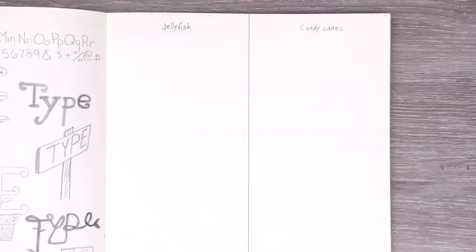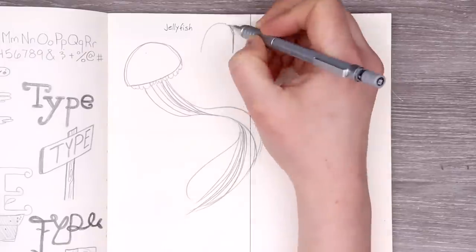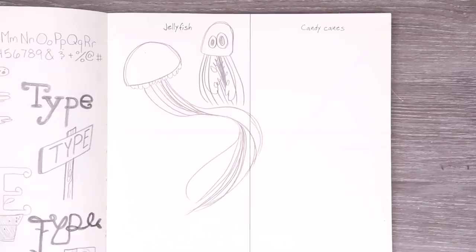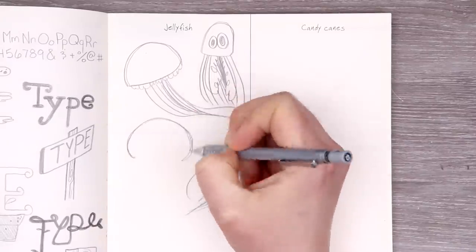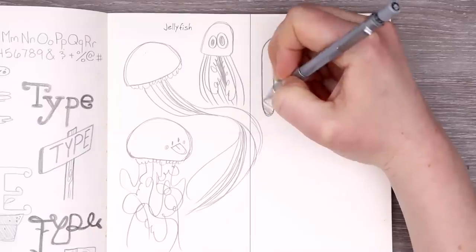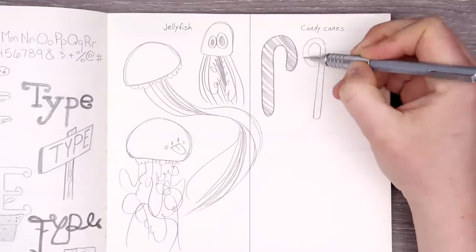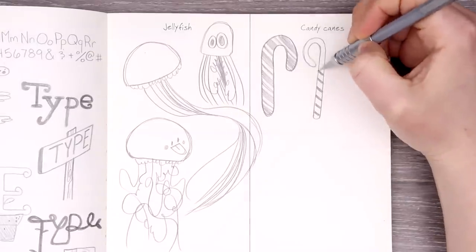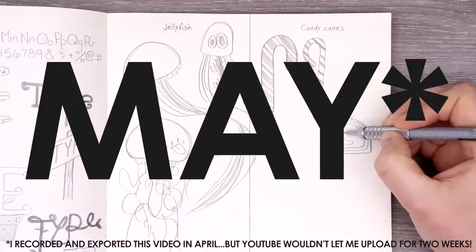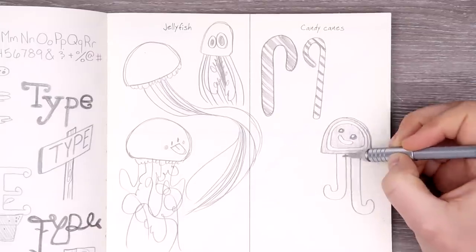This feels so weirdly nostalgic, and yet nothing has changed in these past six months since I last did a prompt. As usual, I started off by sketching each individual prompt. We have our jellyfish and of course our candy canes, which had I not quit the prompts back in November, this candy cane prompt would have been perfect for early December or late November. But oh well, here we are doing a sort of Christmassy drawing in April. That's just how it is with the prompts.